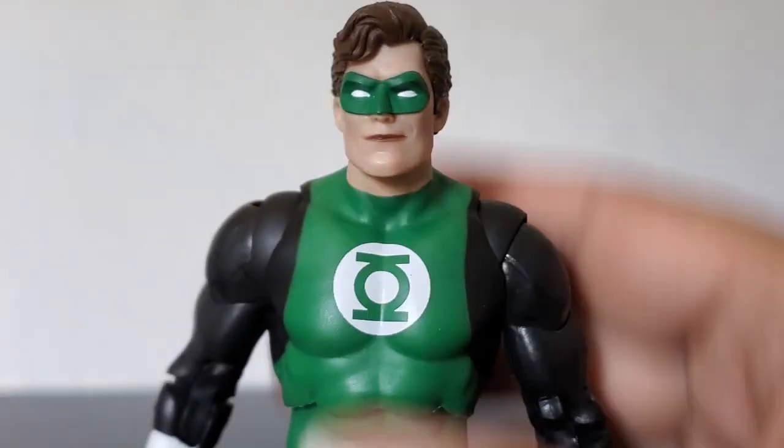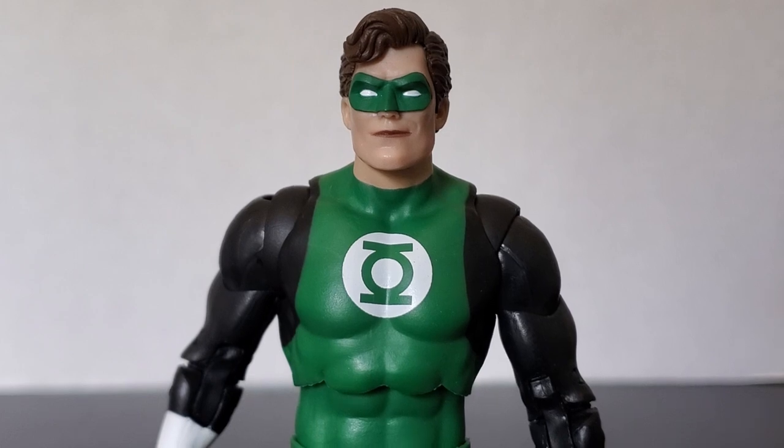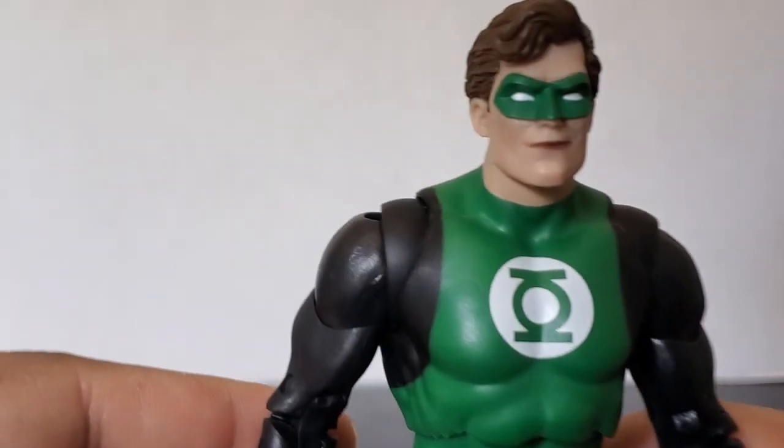The sculpt is great — it looks like Hal Jordan with a nice smiling face. Maybe a stoic, more neutral head sculpt would have been nice to include, but I do like the head sculpt. The smiling face looks good; it's got that nice little smirk, like Hal Jordan would have.